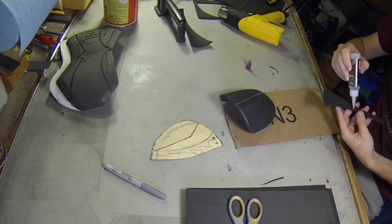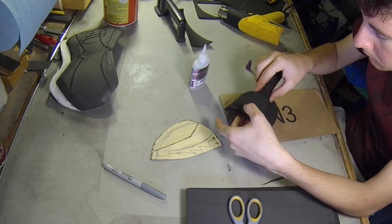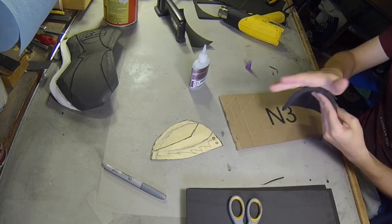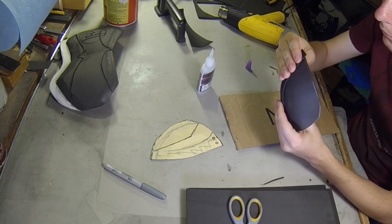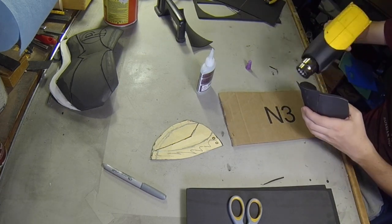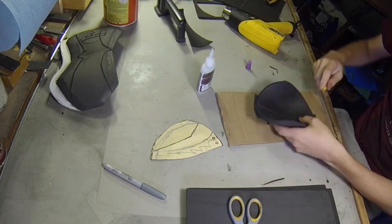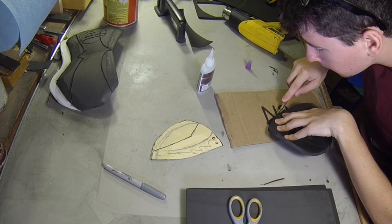Now what I should have done is not use super glue, as you can see me using there. Super glue is kind of the cheap and fast way out — I really should have used barge cement or any contact cement. The super glue ended up not really sticking well and the edges were popping up, so I had to do a lot of detail work and it ended up taking more time than it would have to just let the barge dry. I was just impatient. I kept it — I might redo these later, but for now it's okay.